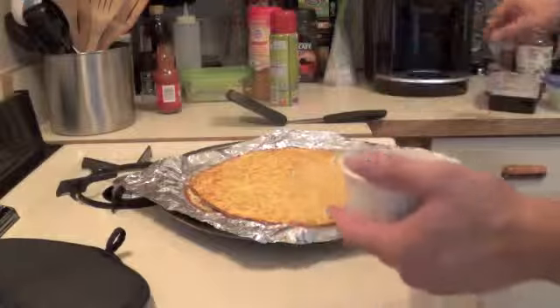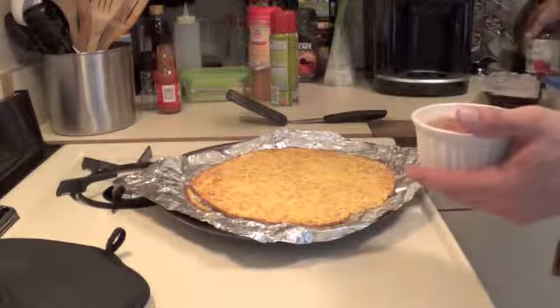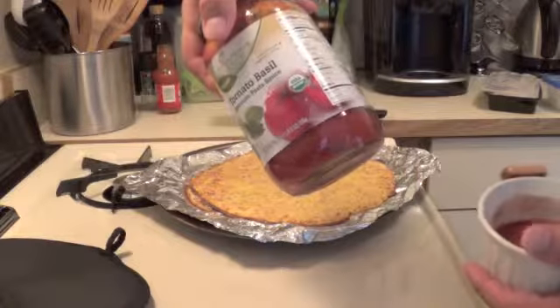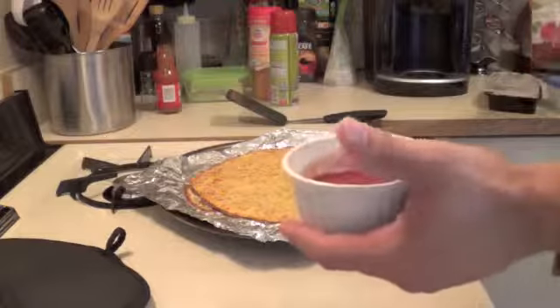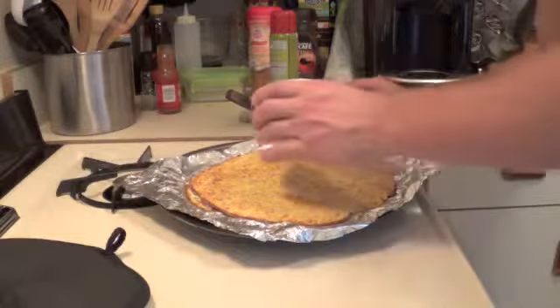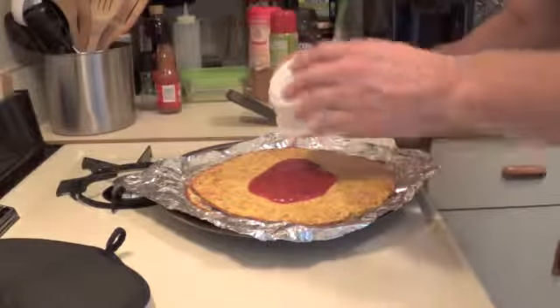Today I got a serving of this tomato basil sauce I'm going to use. It's lower in fat — zero fat, seven carbs, and two protein. So I got half a serving right here, so about 3 carbs, 1 gram of protein. We'll see how this spreads for us. If I need to add more, I'll always add more.